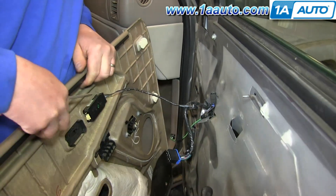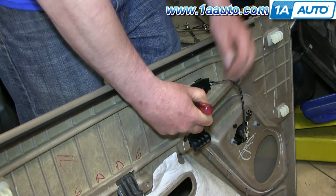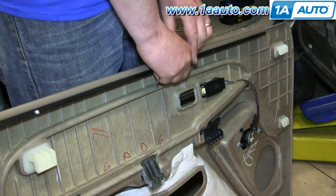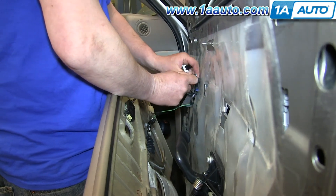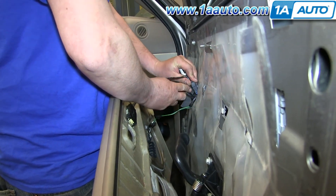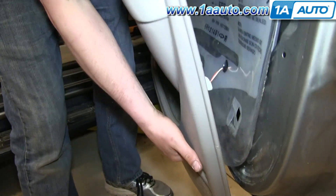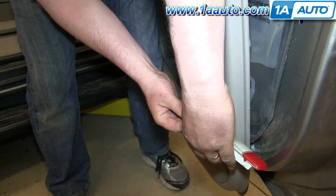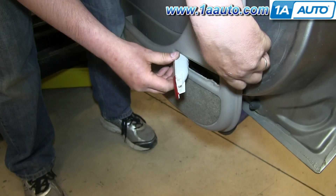Now your door panel is free. To make putting the door panel back on easier, it helps to just pry out your manual lock switch — it just pulls right out. Then you want to reconnect your harnesses. Then pull your courtesy light harness through the door panel and reconnect your courtesy light.